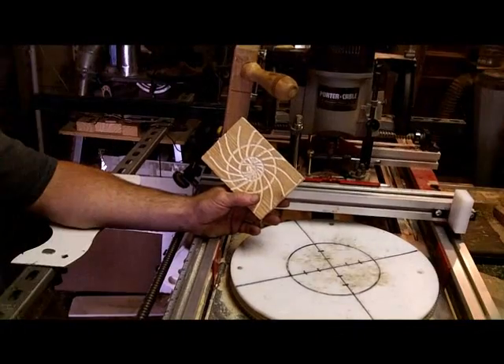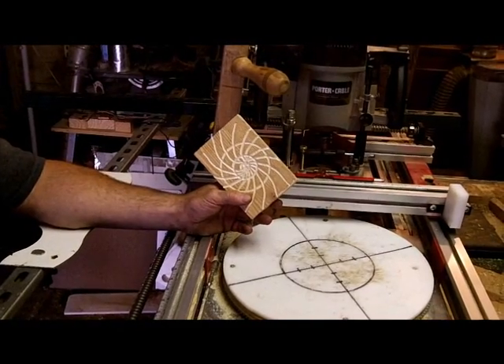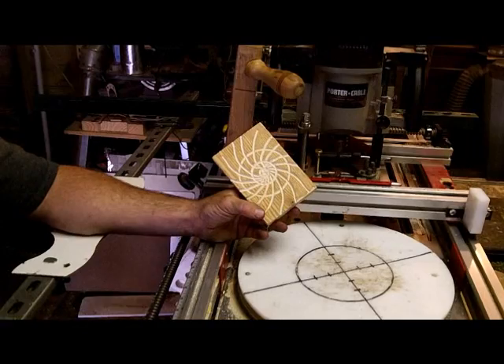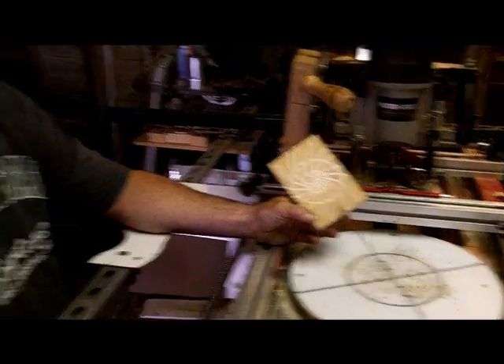Sweet! Well, that's our finished product. As you can see, we played around a little bit and we got the pattern off, but hey, that's all part of prototyping. Way to go, Curtis. Thanks.